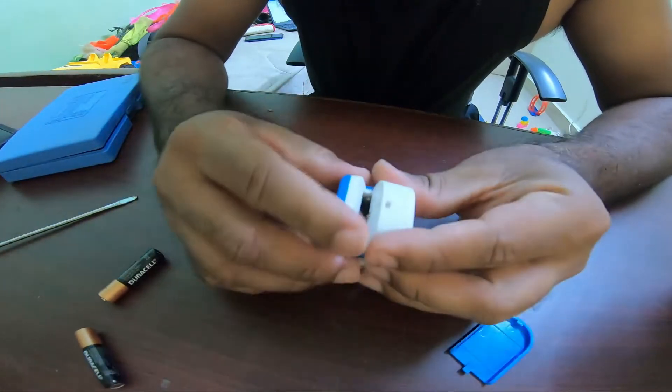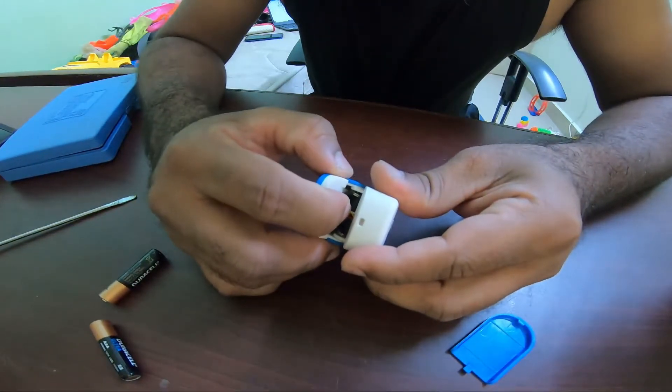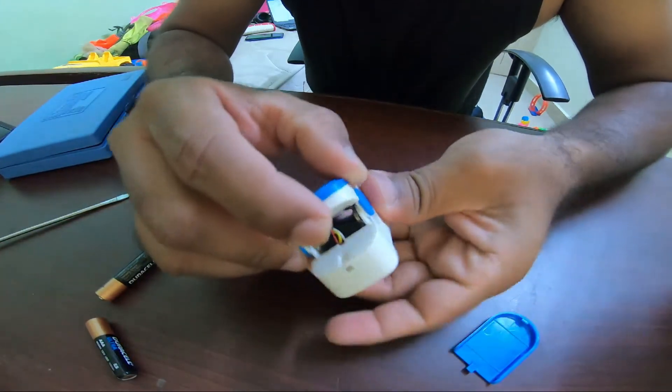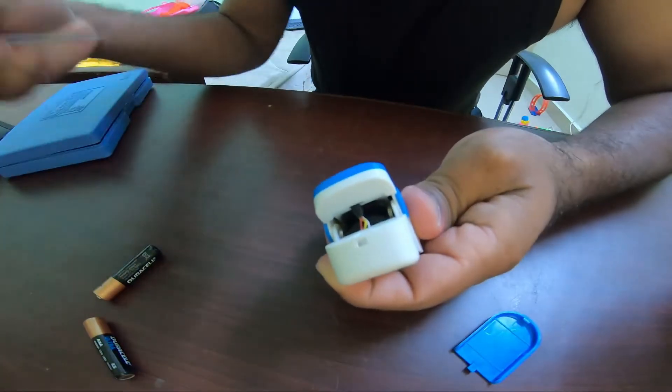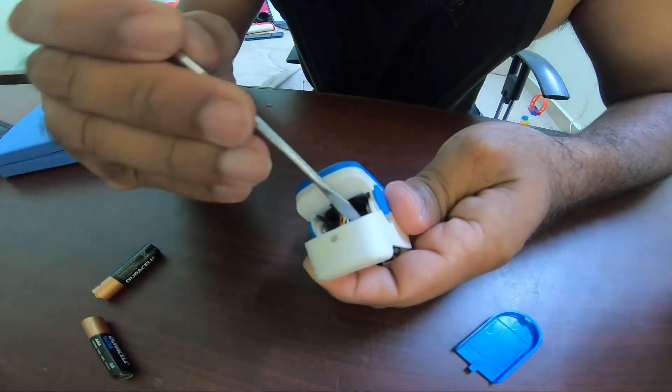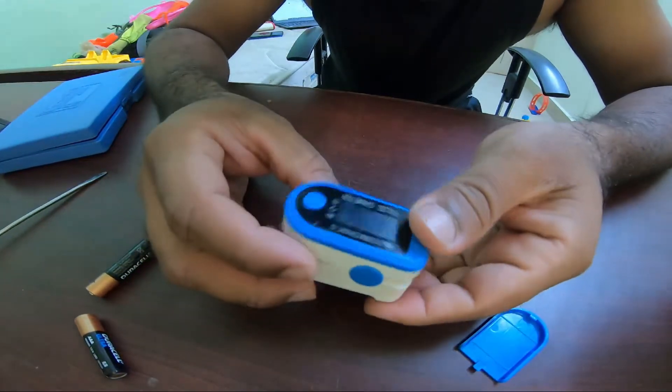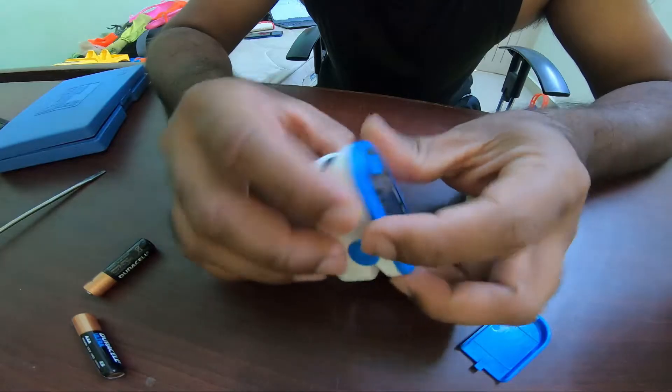This happens because every time we put our finger in, the wires get stressed and disconnected. If you look closely, one of the wires — the black wire — has disconnected. Let me show you how we can troubleshoot this.